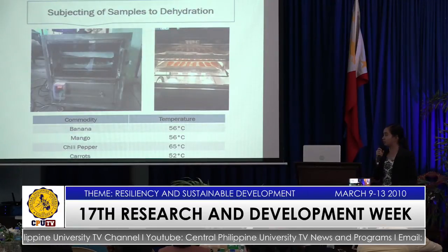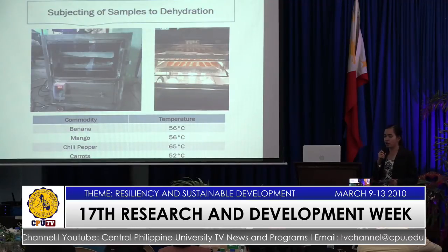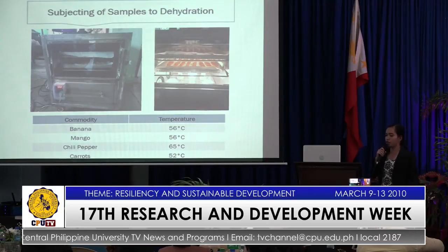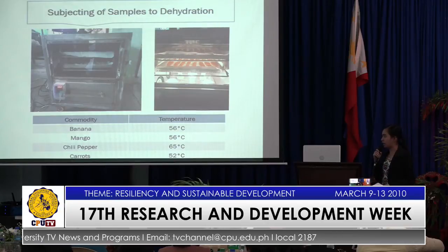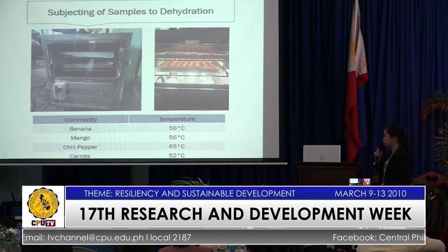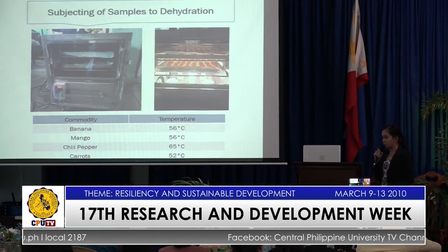The samples were then subjected to dehydration wherein different commodities correspond to different temperatures according to the Philippine Agricultural Engineering Standards: banana should be dehydrated under 56 degrees Celsius, likewise mango at 56 degrees Celsius, chili peppers at 65 degrees Celsius, and carrots at 52 degrees Celsius.